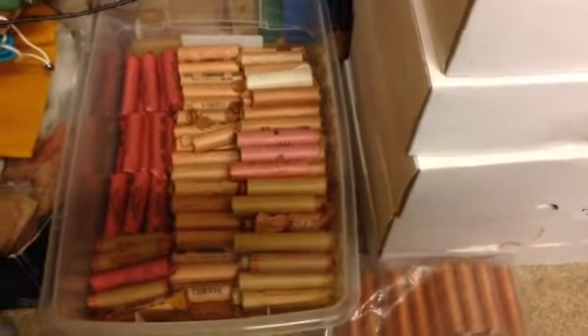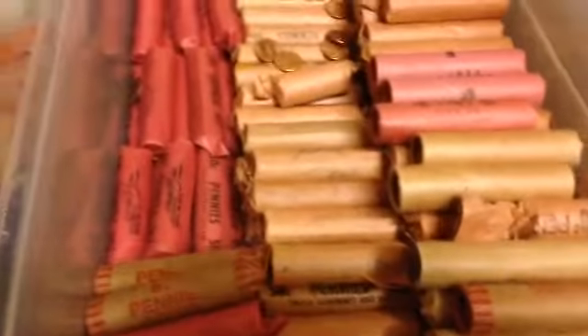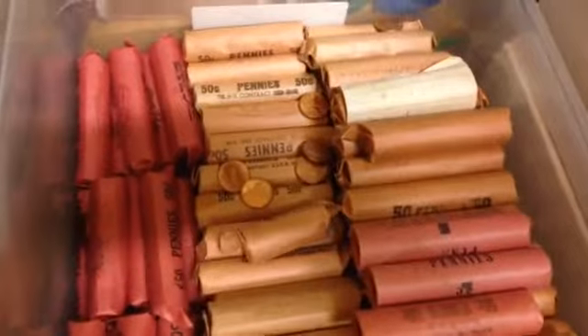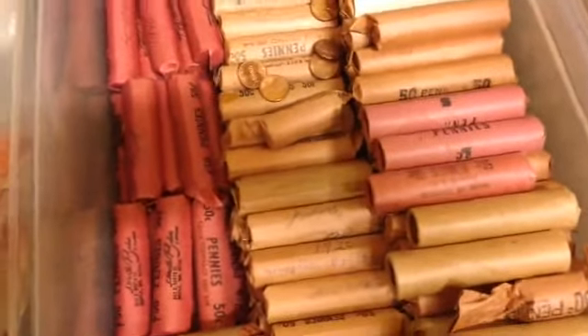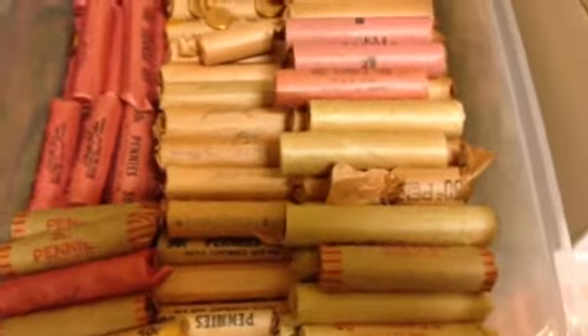Okay, what do we got here. Well, down here, it's kind of deep, may not look like that much, but there's 90 pounds of wheat pennies. They're not uncirculated, but they're pretty nice.